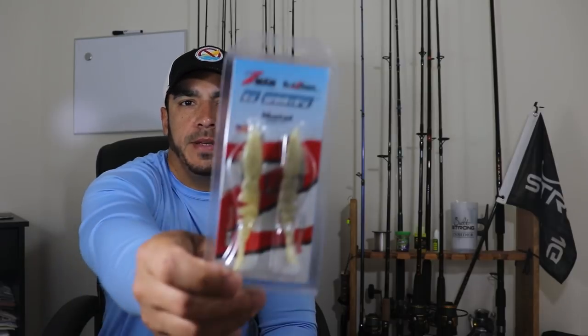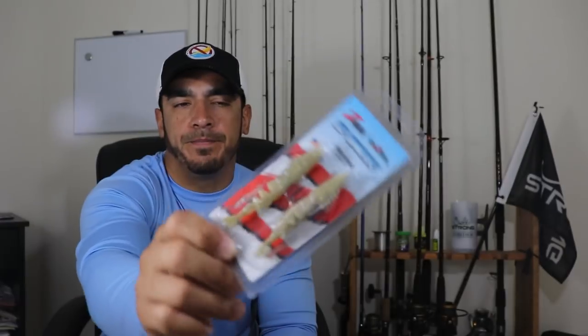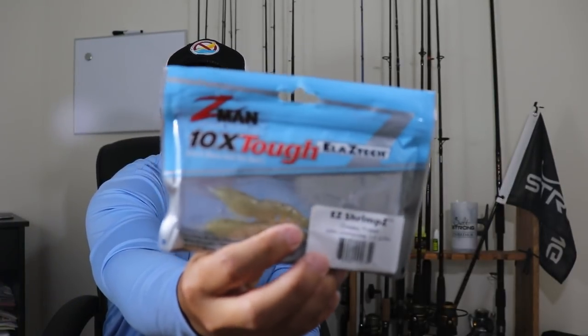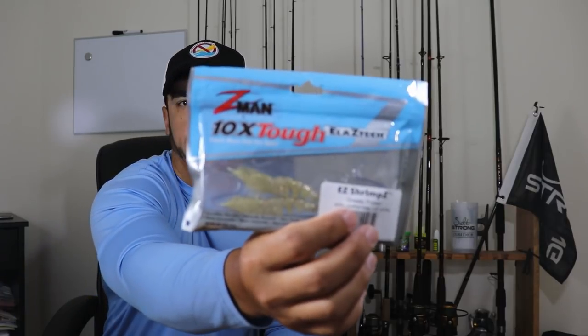Hey, this is Tony here with Salt Strong, and in this video I'm going to be reviewing and talking about the Z-Man Easy Shrimps. These come in two different types of packaging. The first packaging is pre-rigged with a hook on it, and you can also buy them without a hook — just the shrimp itself in a four-pack. They cost roughly about the same price, about $5 to $6 for a pack.